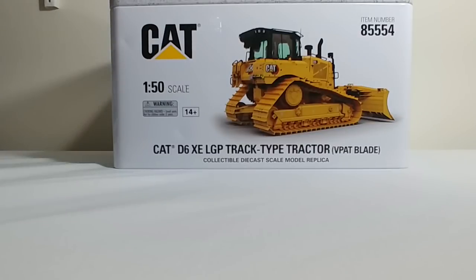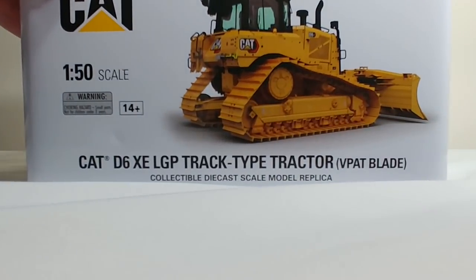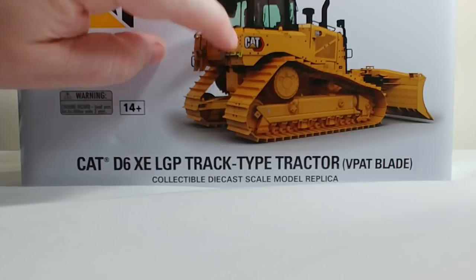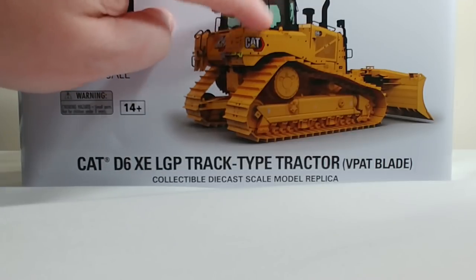Before we take a look at the model, let's take a look at the packaging. Unusually, it has a picture of the real machine and not a model. That's quite unusual on the side of the box, but it does provide you a really good look at the first CAT model to have the new CAT logo. That presents our first question for this model review — let me know what you guys think. What are your first impressions of the new Caterpillar Hex logo? Do you like it? Do you not like it? Is it going to grow on you?